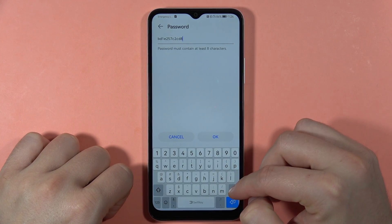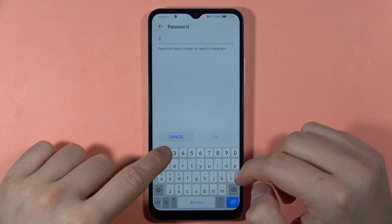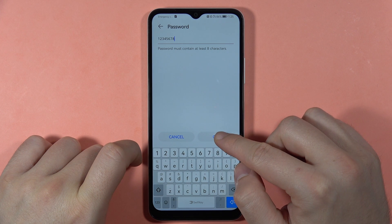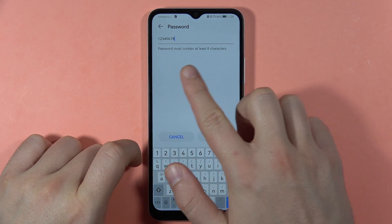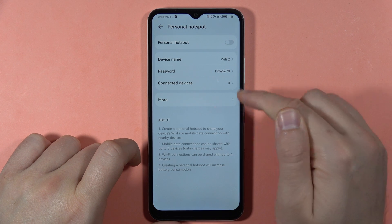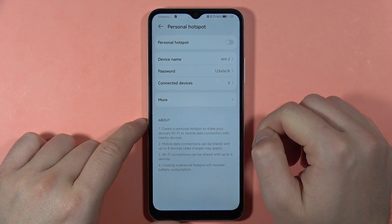We can also change the password for this Wi-Fi. I'm going to input a simple password — keep in mind the password must contain at least eight characters. Once you've done that, click OK.